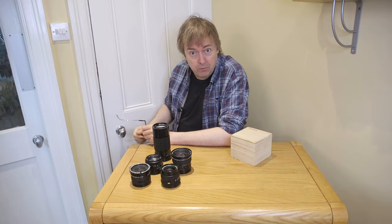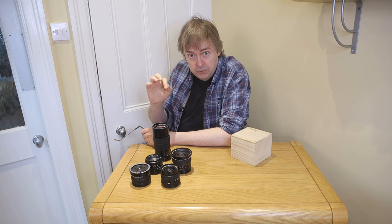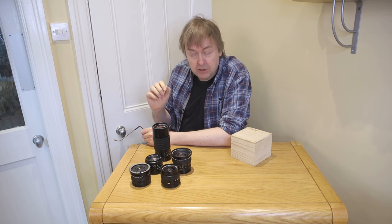Hi, I'm Keith Cooper from Northlight Images, and in this short video I'm going to show how I can make use of some of my old lenses.